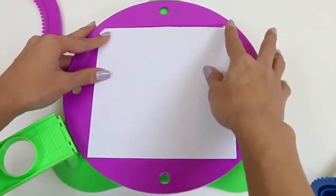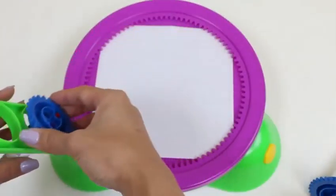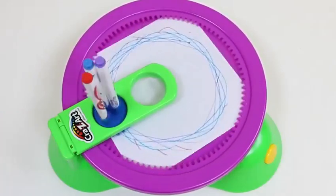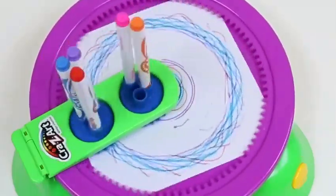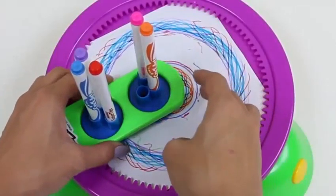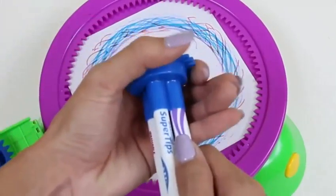Let's try another one! We just lift this up and then slip in another paper. Make sure the papers are in the corners so they're nice and secure. I'm going to do this next one with one gear first so you can see how it works — this gear makes the outer design. And then we add this gear — it makes the inner design. I think that looks good — let's just stop it and check out our design. It looks pretty cool, but I think it needs a little bit more. We'll just switch out some of the markers.